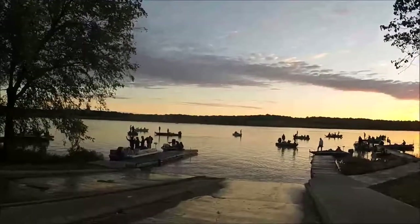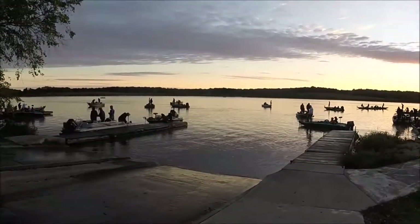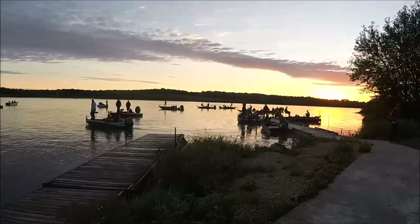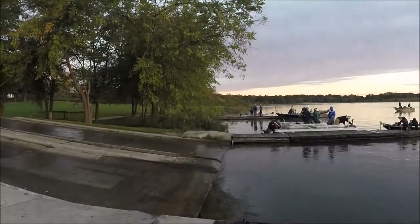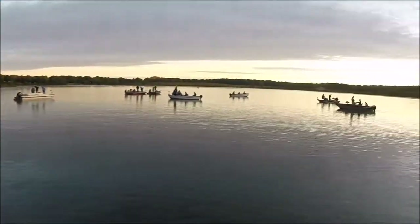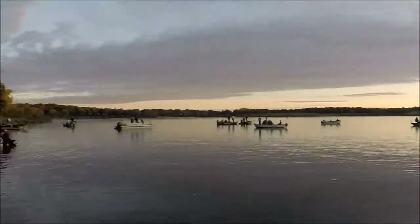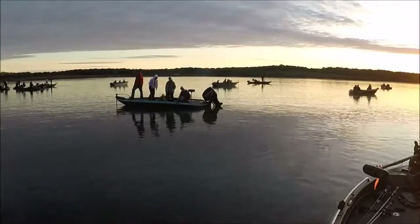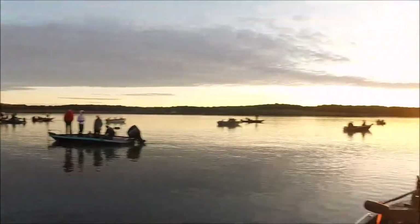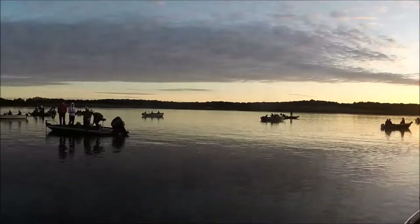We've launched all the boats and got them staged. We'll be doing the takeoff here in a little bit. This particular lake has a horsepower limit, so you can only use your trolling motor or a 9.9 horsepower boat. We tell them to get away from the docks so that regular people not in the tournament can launch. Boats are staged waiting for all boats to be in the water, then we'll do the takeoff. Just a reminder — ten horsepower or less.